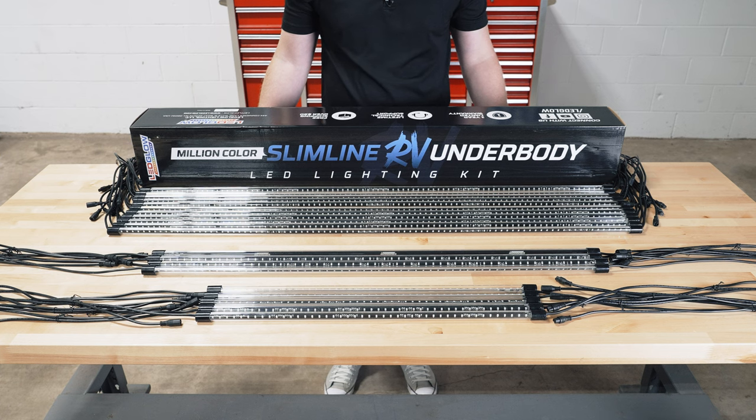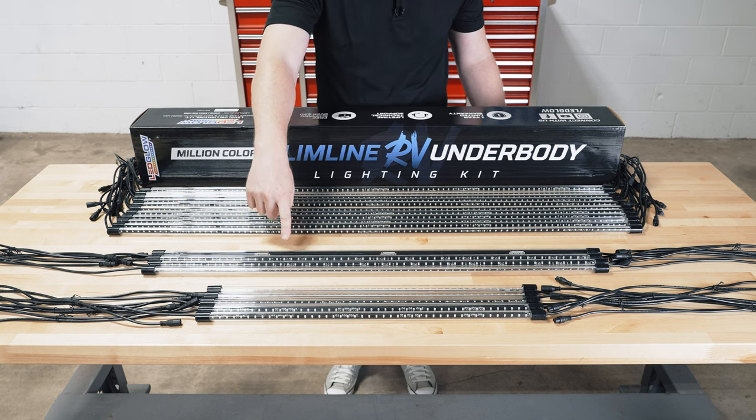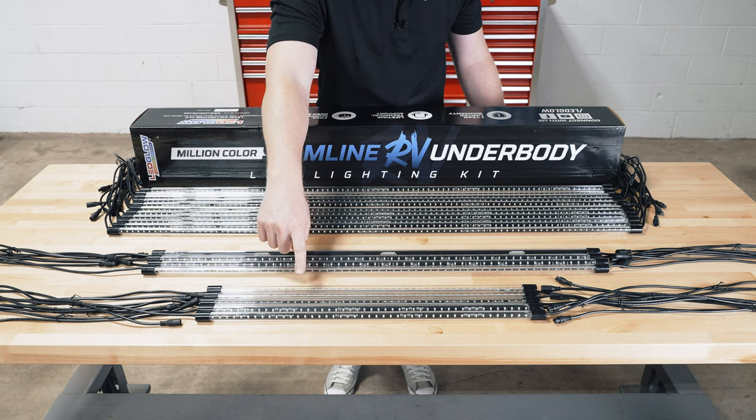So right away when you open the packaging you'll see 11 46-inch tubes with daisy chain connectors, four 36-inch tubes with daisy chain connectors, and five 24-inch tubes with daisy chain connectors.